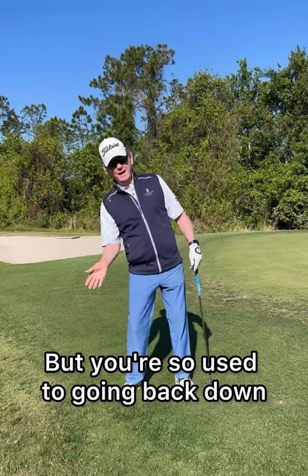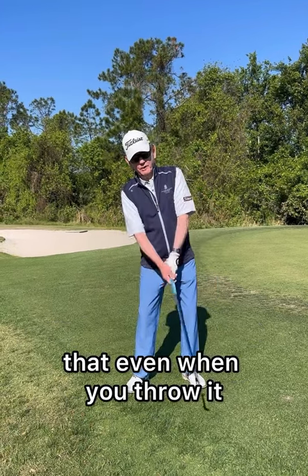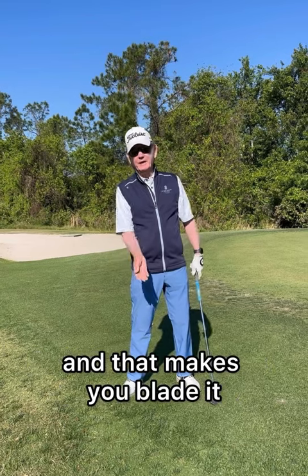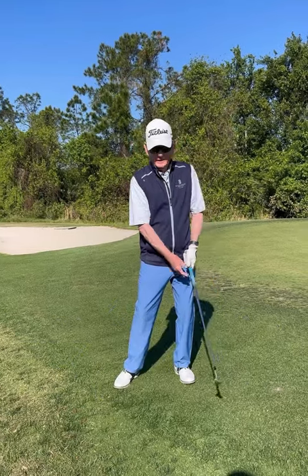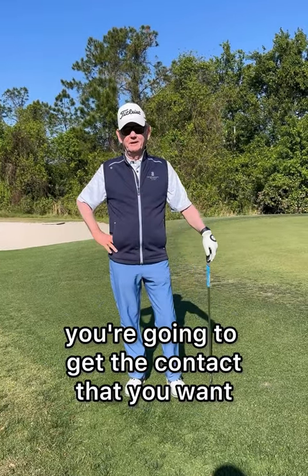But you're so used to going back down and under because you've been hitting this way, that even when you throw it, sometimes this still goes here. And that's what gets you too shallow, and that makes you blade it. But if you feel the lead shoulder level and the weight flowing into your lead foot, now when you throw it with that light grip, you're going to get the contact that you want.